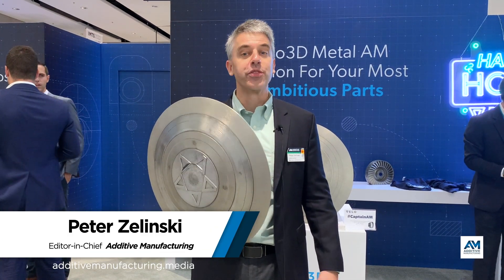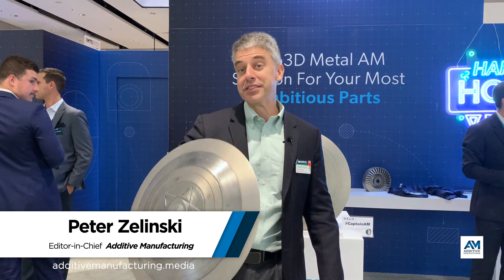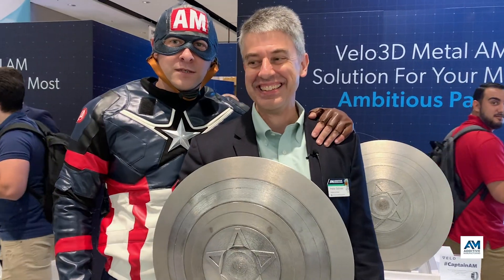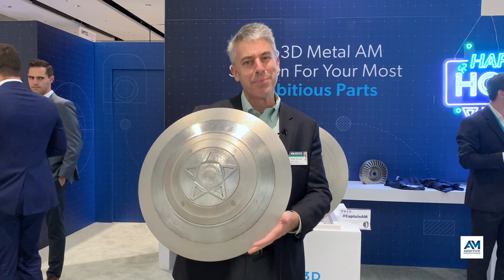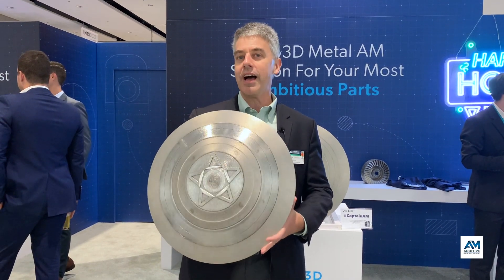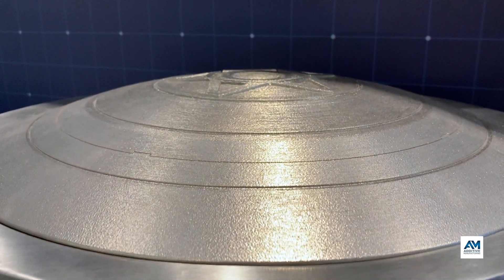What is the value of a 3D printed Inconel Captain America shield? I'm Pete Zielinski at the International Manufacturing Technology Show, in Velo3D's booth. This prop illustrates something important: how big of a dome shape you can print without support structures.